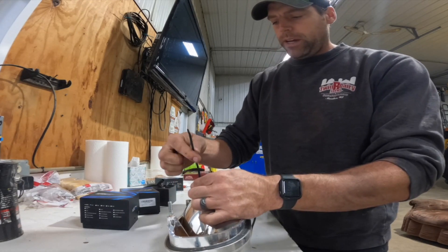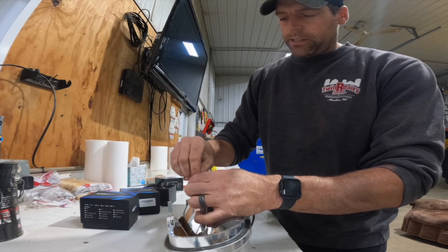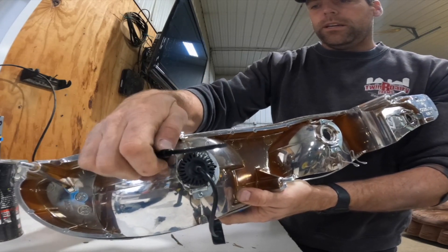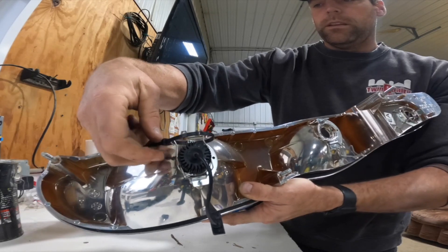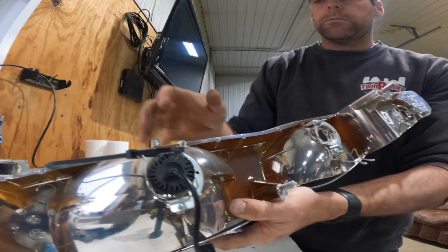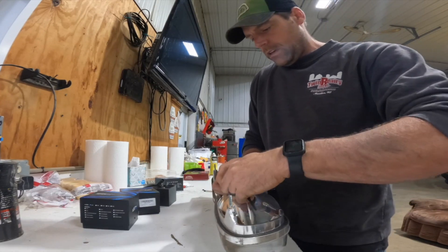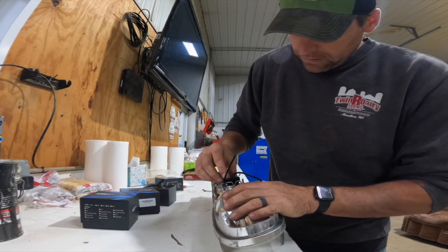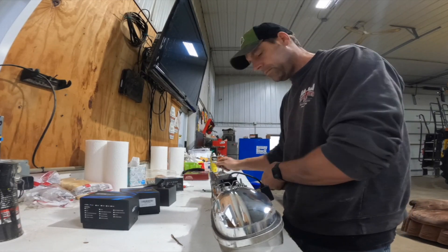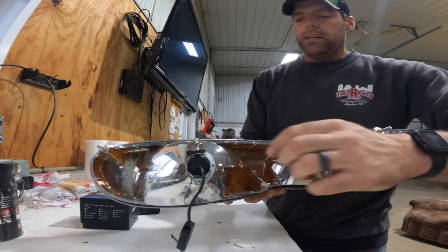Because of the heat sink, the spring retainers will not go back into their factory position, which is why we have the zip tie. Put the zip tie around the spring clip and gently pull it tight — that's going to hold the headlight in place. There's no reason to over-tighten it. Take your scissors, cut off the tag end, and you have one LED bulb installed.